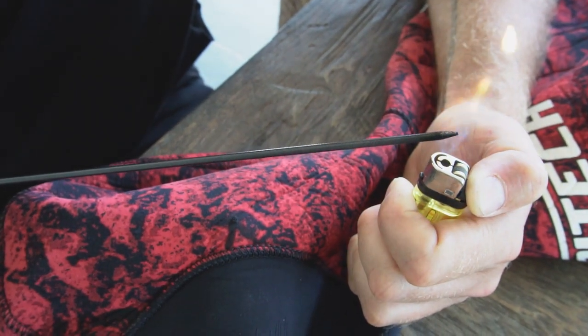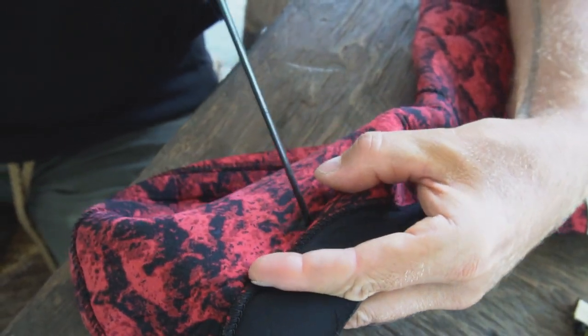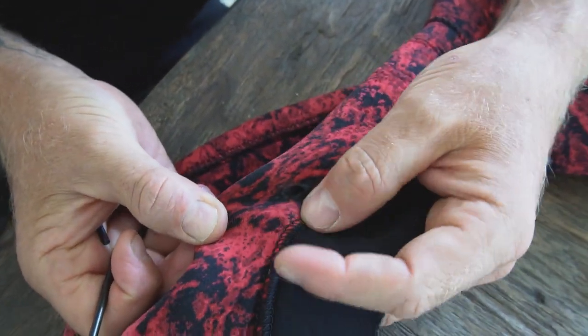Let's give this a go again. Nice and hot, looking really good. And straight through the same hole. Give it a bit of a wiggle around. Look at that, much better hole. Perfect. That's exactly the size that I like to have over my ears.